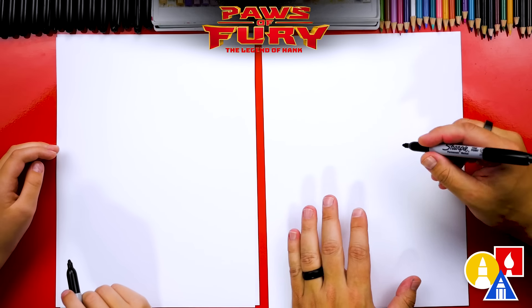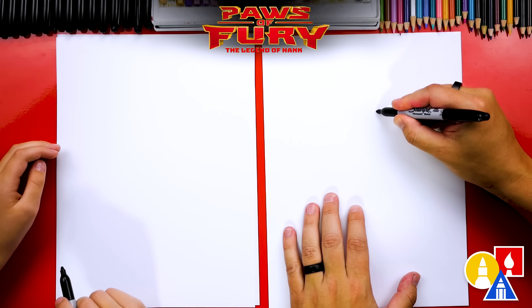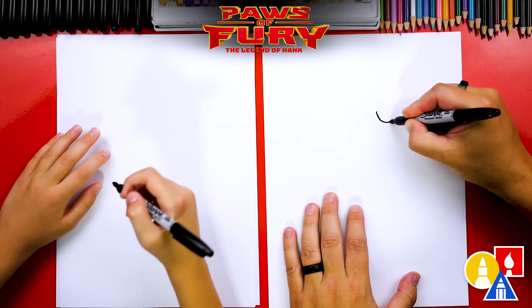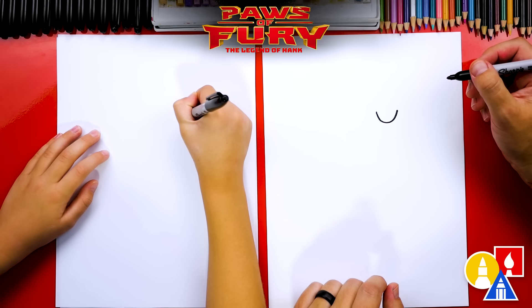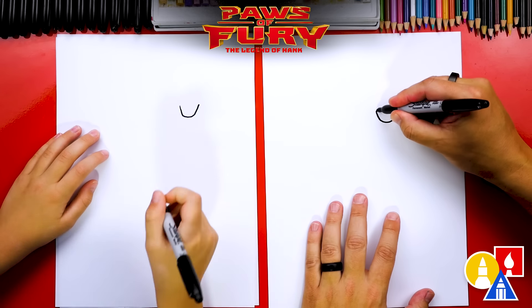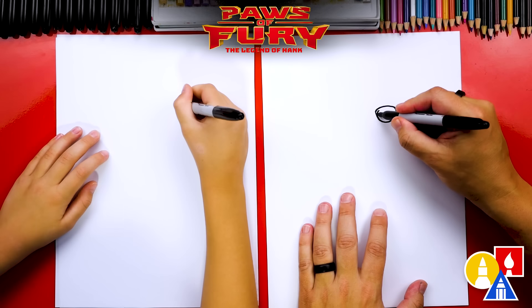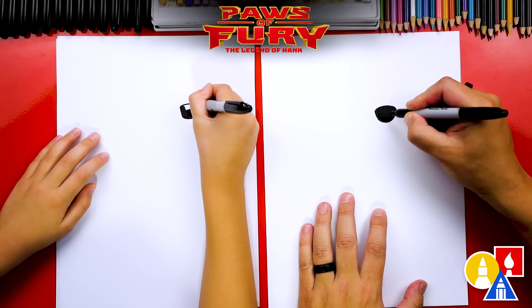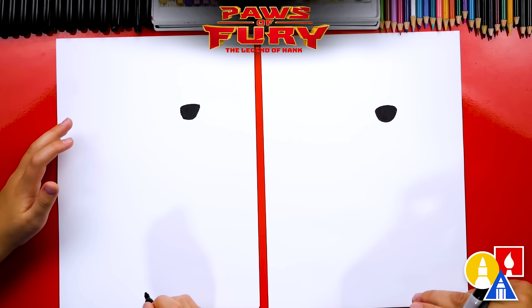Let's first draw his nose, and we're going to draw it in the top right of our paper. We're going to draw the letter U — come down and then back up — then draw the top of his nose, connecting over to the other side. Let's color in the shape. We sped that part up, so remember to pause the video for extra time.